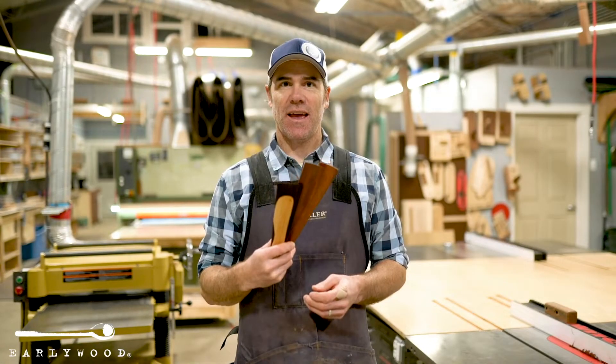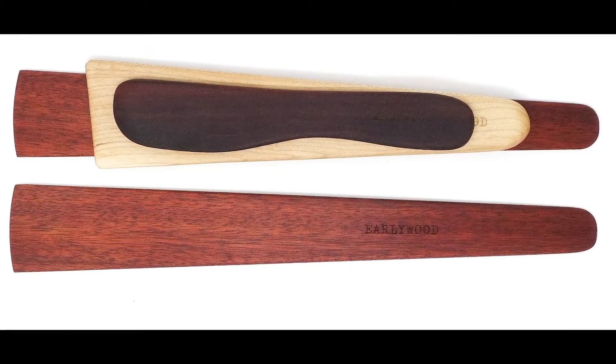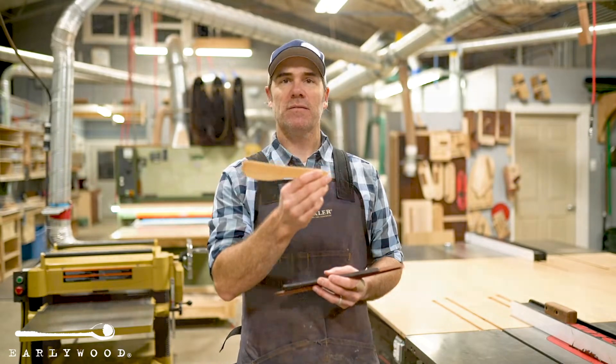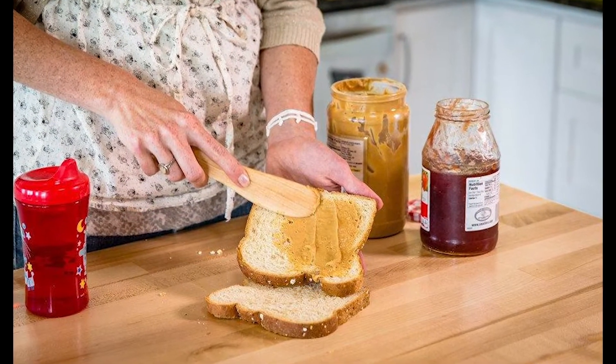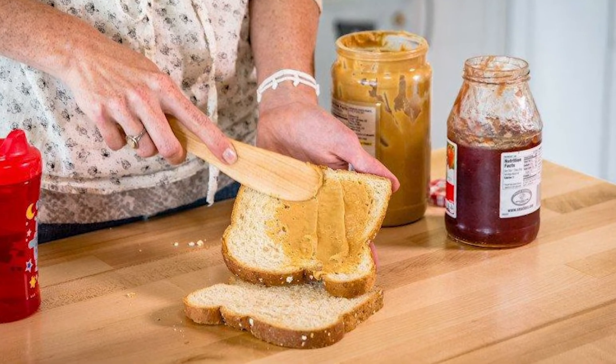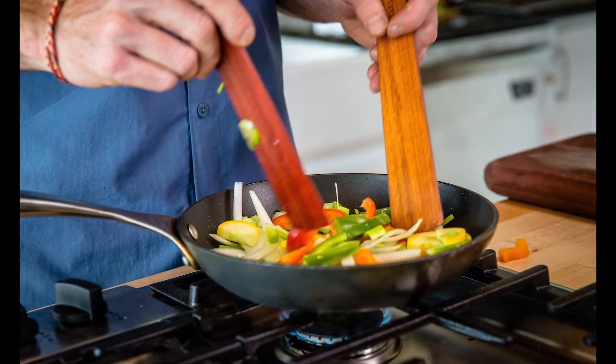This set we call the Essentials and it's our most useful, most popular four-piece set that we make. It consists of our little hardwood spreader, which is great for spreading anything soft. We've got our cast iron specialist here, which we call the terra scraper, and we've got the two large flat sautés.